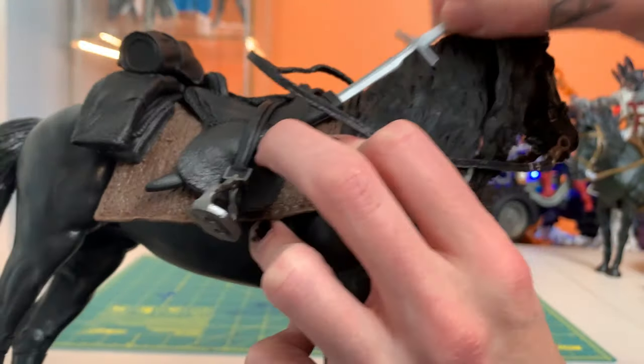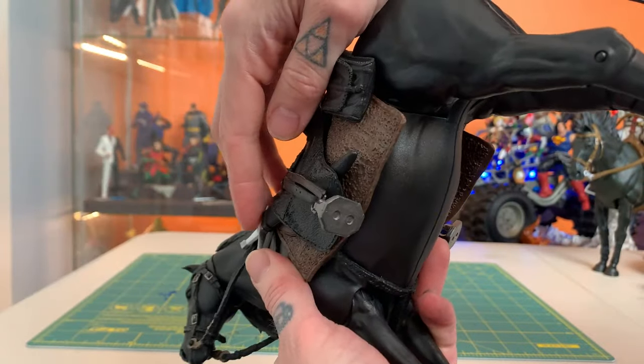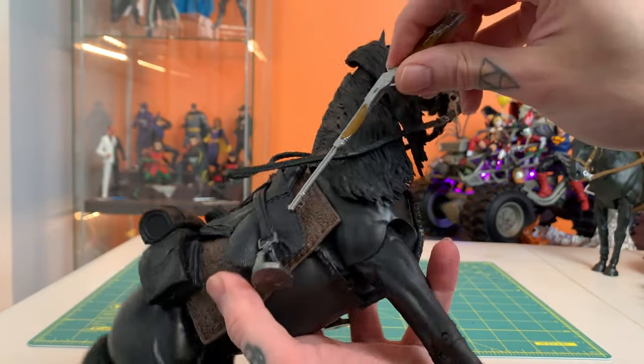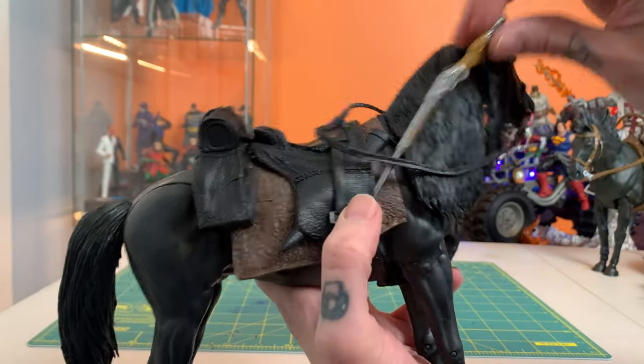It actually has two separate sheaths here. Let's see if you could fit a gunslinger's rifle in there — I don't think you're going to be able to. Although you could maybe get a way to tuck it up under there like so, and that could work out for you.